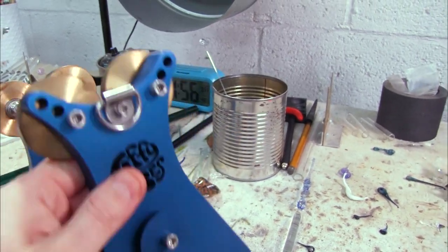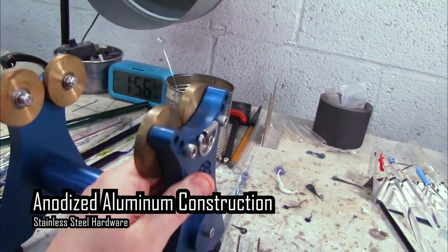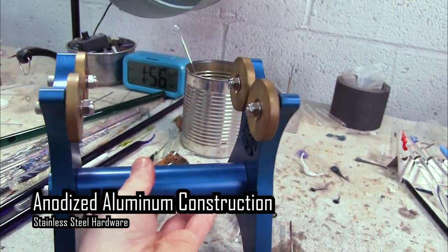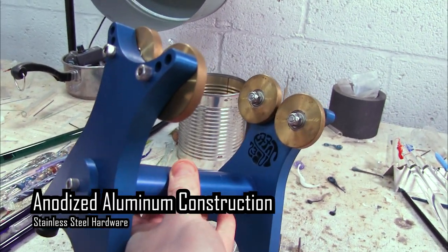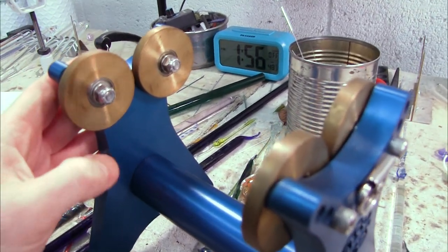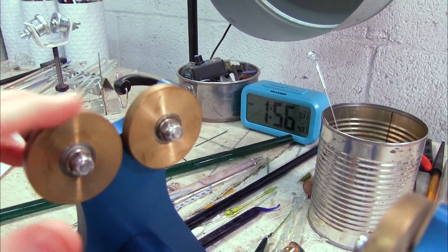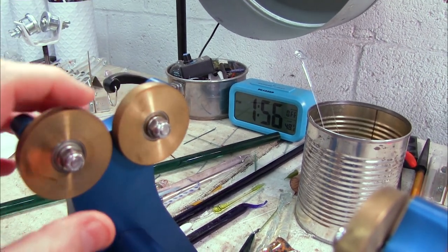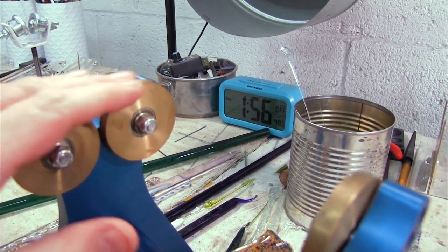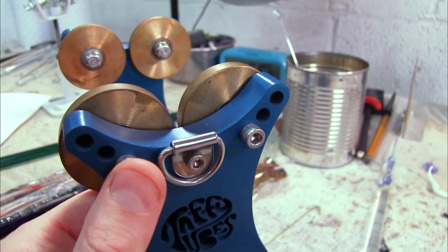The construction of the taffy turner is top-notch. It's made from anodized aluminum and features stainless steel hardware, and the bearings are actually high-temperature stainless steel bearings. So you can count on those being buttery smooth even though you're working with a torch that produces such high heat. The glass really just slides across these rollers and it is a real treat to use.